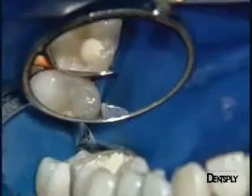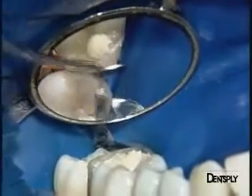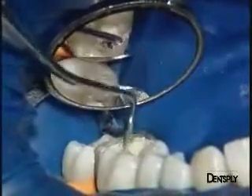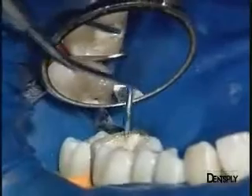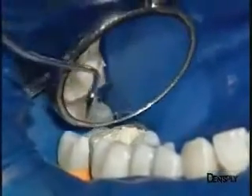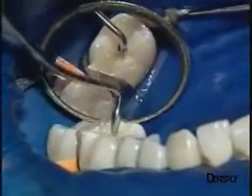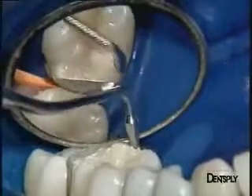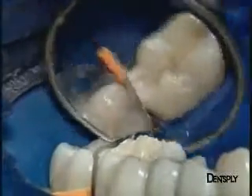We continue to restore the various cusps progressively. Here, see the cusp that has been completely reconstituted. The distolingual cusp should now be complemented by completion of the bulb. It remains to improve the outside contour of the tooth.